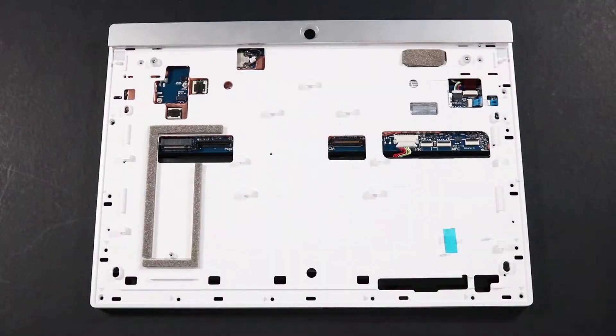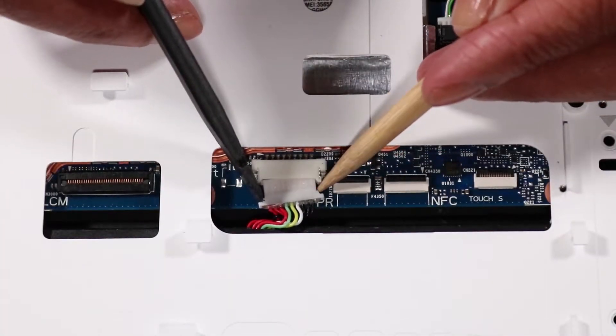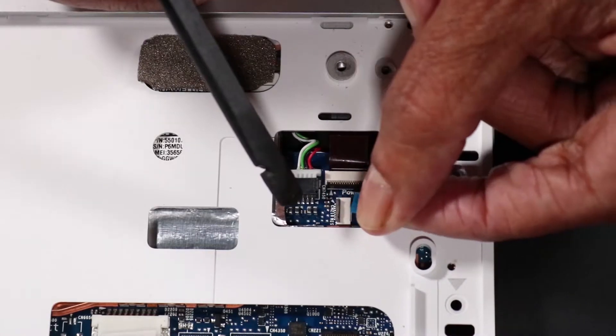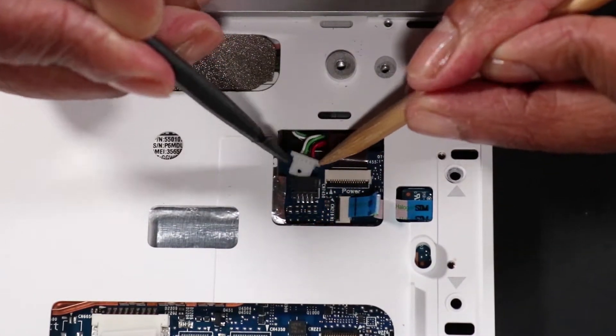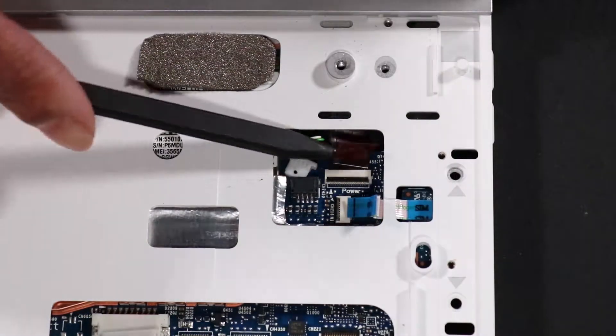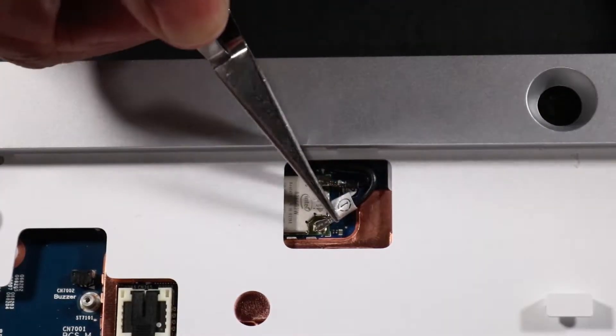Removal. Disconnect the following from the system board: battery connector, SIM card reader connector, speaker connector, power connector, and wireless LAN antennas.